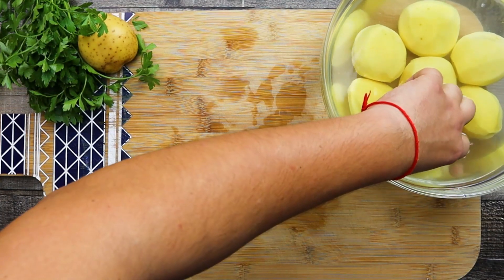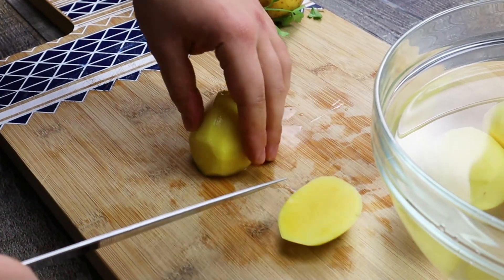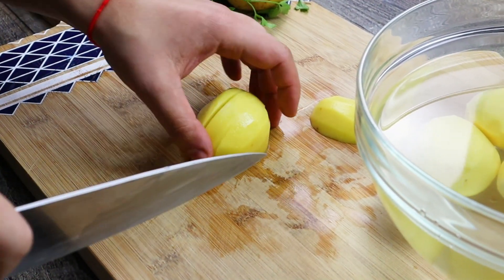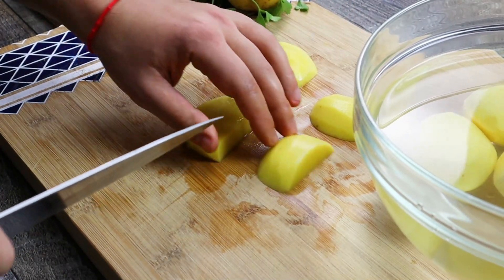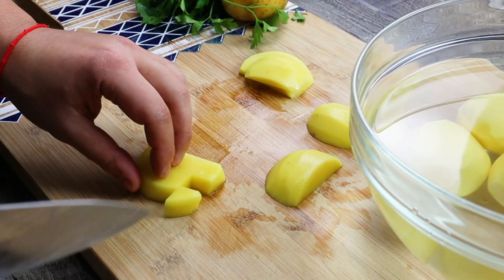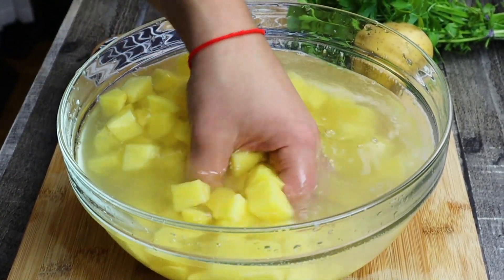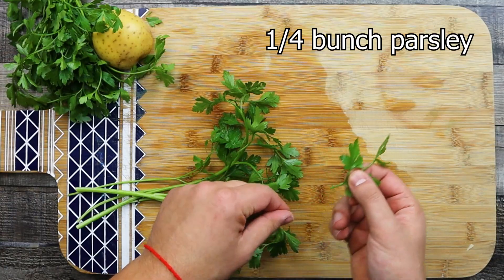Dice them into approximately 1 inch cubes and then put them aside. Take a quarter of a bunch of parsley, remove leaves from stems and chop it fine.